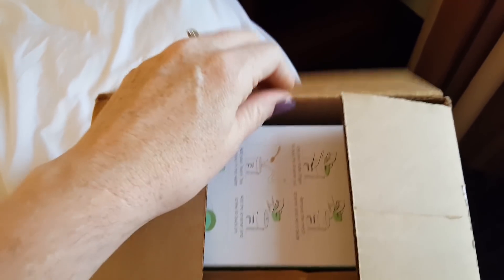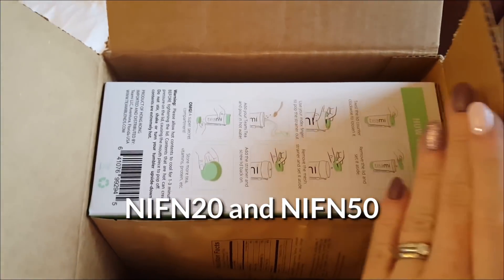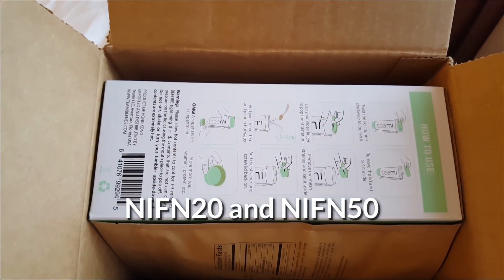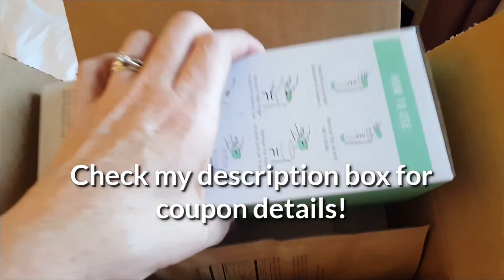Just so you know, they are having a sale today. And it looks like they have given me some coupon codes that I will share with you, where you can get between 20 and 50% off. So here's what they sent me first.